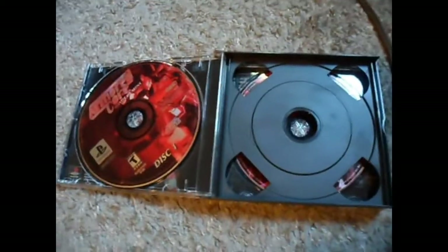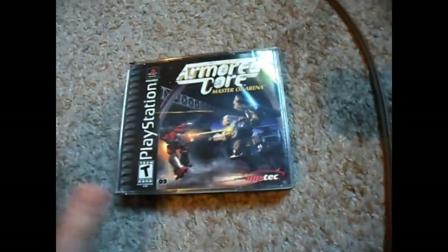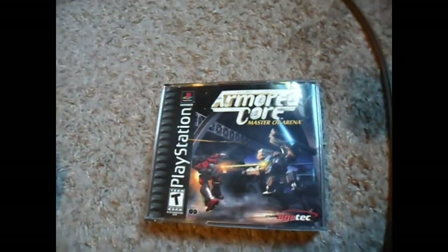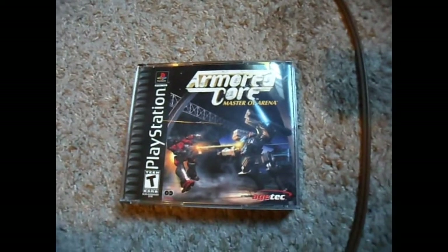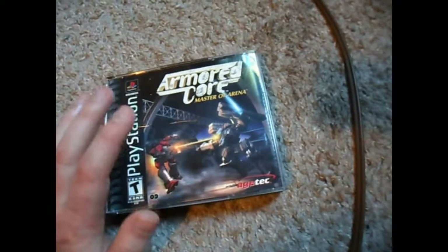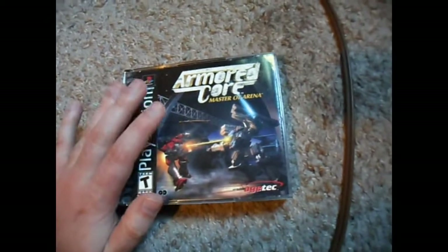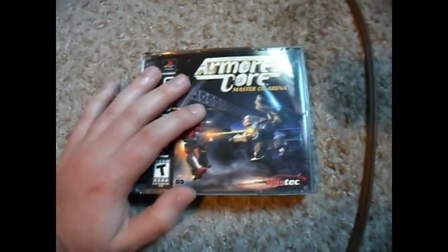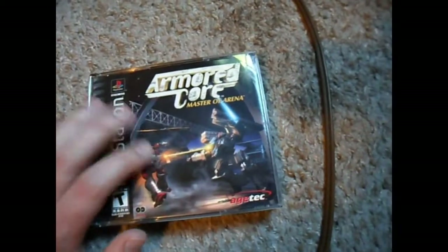I'm going to try this again because my camera shut off the first time. This is a game I bought on eBay, and this is one of those cases where you just have to watch out. Sometimes people may make mistakes, they don't mean to, or they're careless or incompetent. With this case it became a careless and incompetent situation. They accepted my offer about five dollars lower than the original price, but with five dollars shipping.